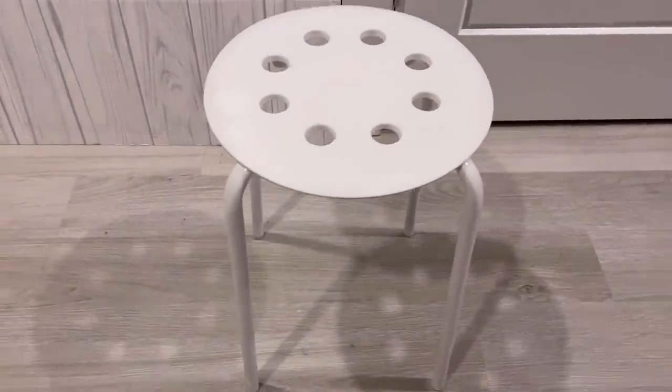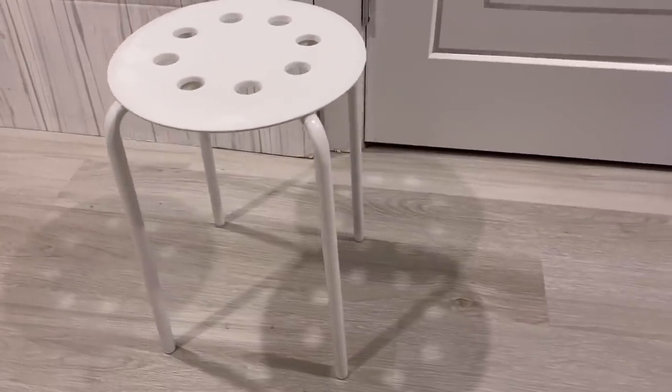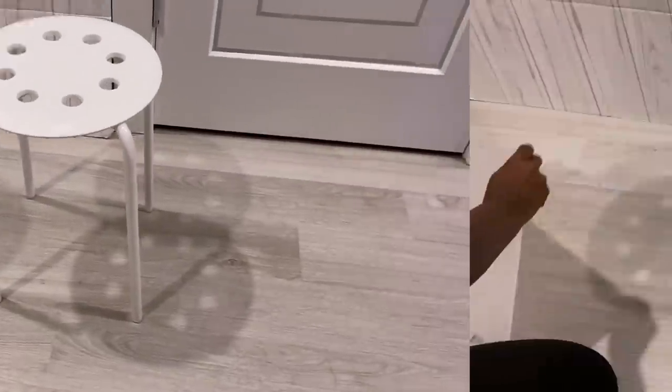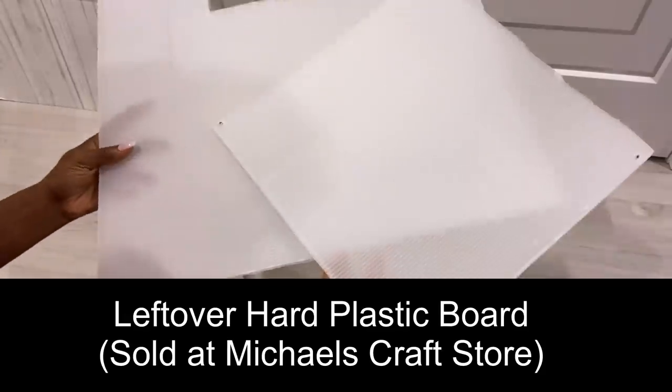Hey guys, Unifessentials here. For today's video I'm going to be working on this stool. Every time I sit on it, it always sinks in because the top is made out of soft plastic. I was gonna just cut a round wood and put it on top, but I decided to do something even better and turn it into something much more stylish and presentable.